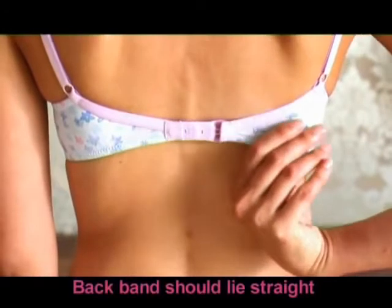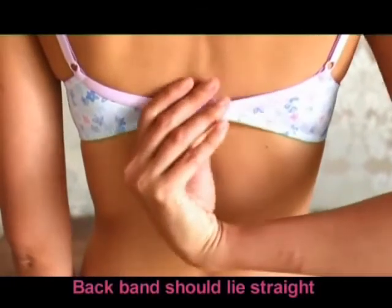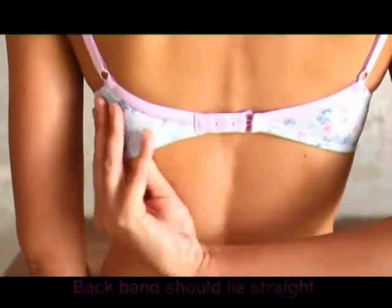And finally, tap downward on the back band of the bra so that it rests beneath the shoulder blades. The line of the bra should be horizontal from front to back.